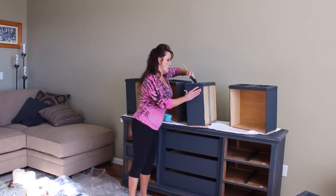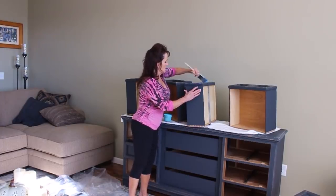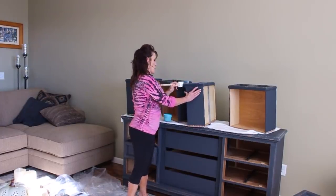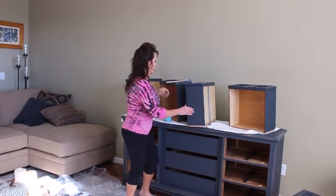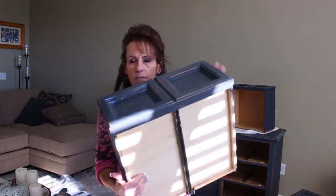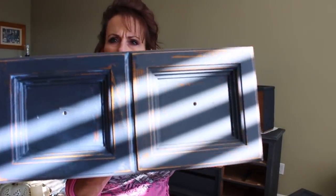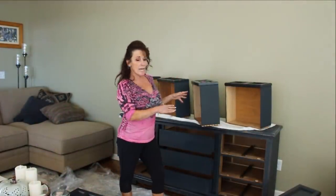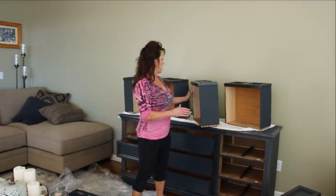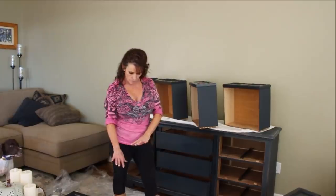It does give it a really pretty sheen. This brush needs some conditioning, but I've got about half of it done. You can see this side is a little bit darker than the other side — that's the top coat. We're going to get this all done and I'll be back.